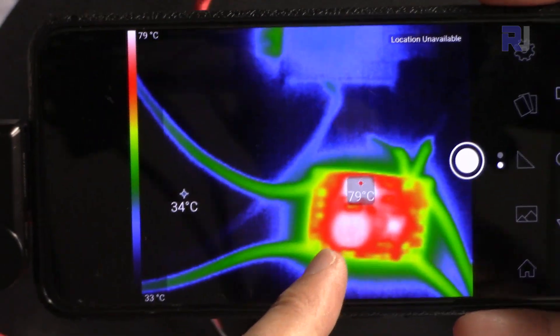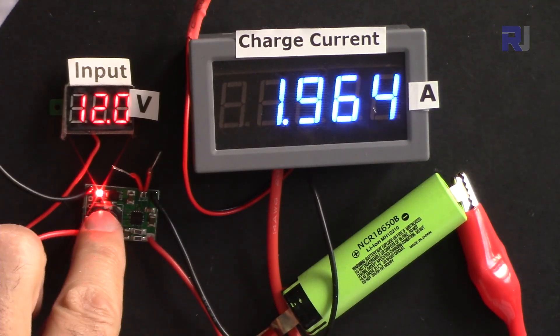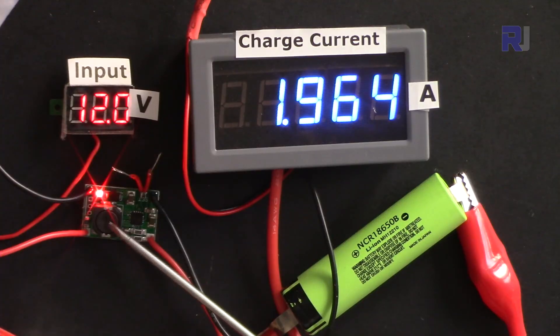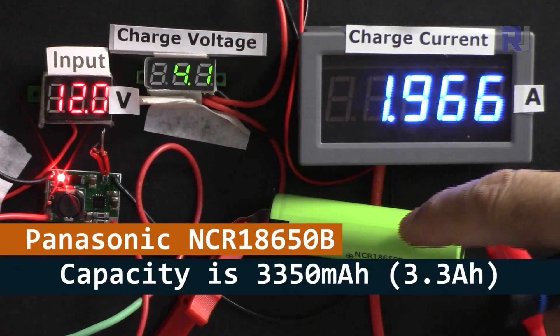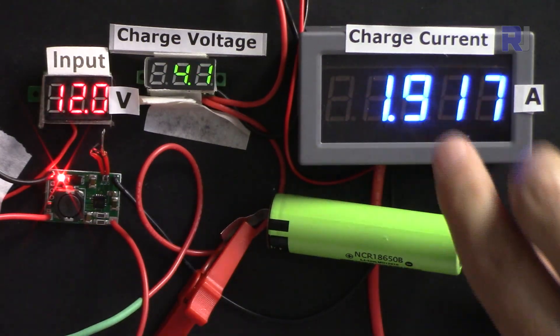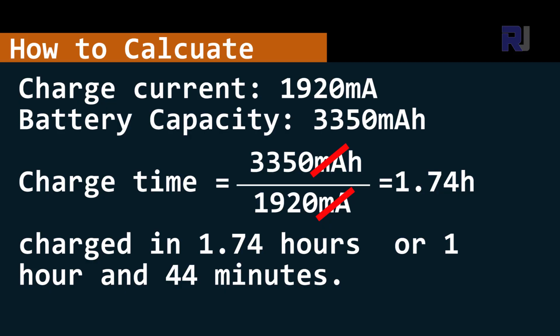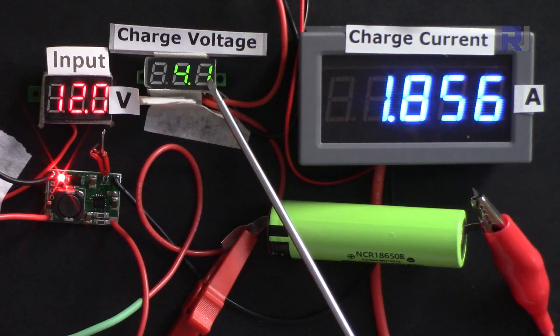At 3.7 volts, you can see the maximum current this charger can supply. Looking at the thermal image, the inductor is getting hotter than the chip itself — but that's okay because it's just a wire with a core, nothing to burn. This battery is 3380 milliampere-hours and the charger is delivering around 1920 milliamperes, so it will take about two hours to complete a full charge from empty. The voltage is slowly increasing.